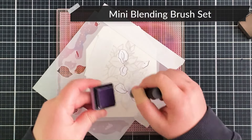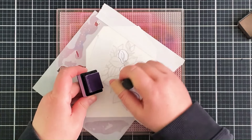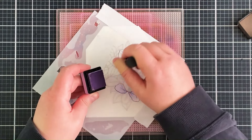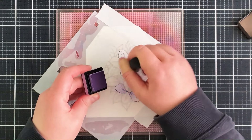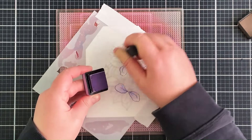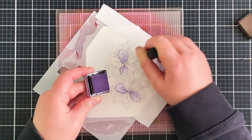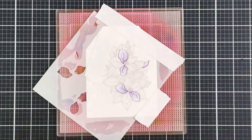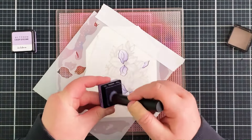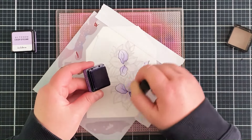I'm using the Enchanted Garden crisp dye inks — really beautiful purple shades — with a mini ink blending brush, adding colour into the petals first. I'm focusing most of the darker colour towards the centre of the flower. Whilst purples aren't a natural colour for these flowers, I wanted to create them in purple because I'm making a card for my mum, and she really loves the colour purple.